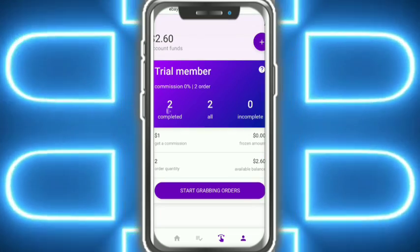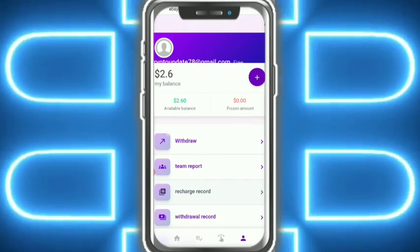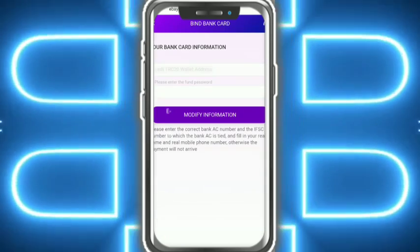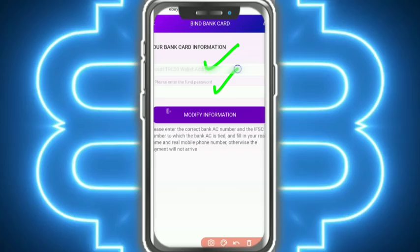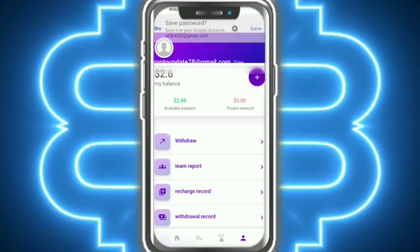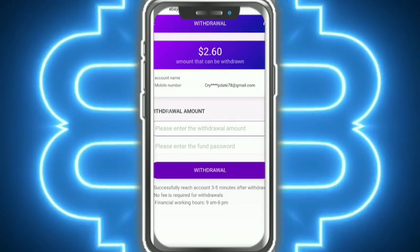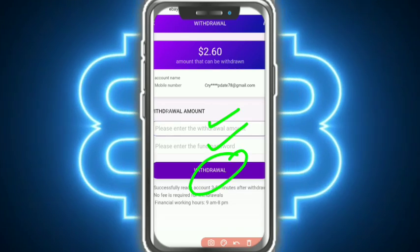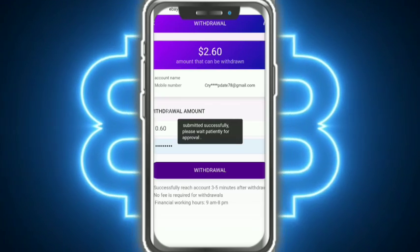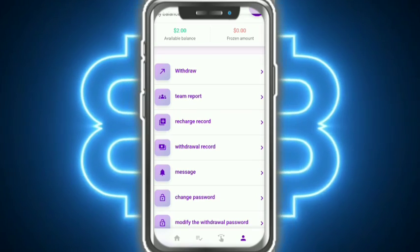I have now earned 0.6 USD. I tap on Withdrawal. Withdrawal is very simple — put in your TRC20 USDT address. My withdrawal address was added successfully. Congratulations! I fill in the withdrawal details and tap Submit. The withdrawal is submitted successfully — please wait patiently.